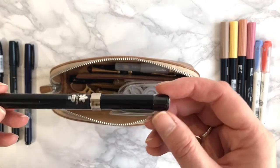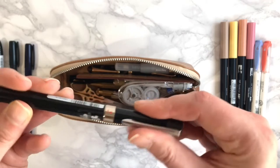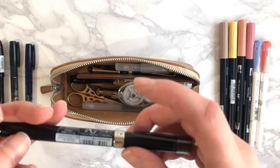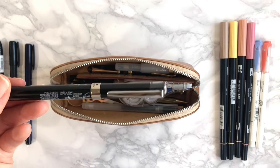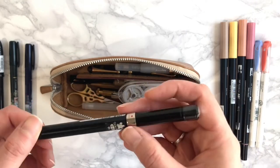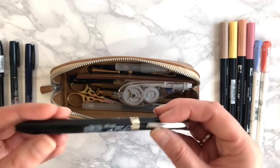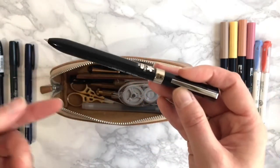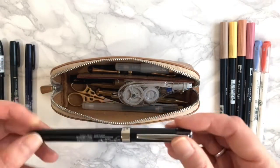Next I have a Uni Jet Stream pen with three colors. When I bought it I meant to get the one with black, red, and a pencil, but I accidentally ordered the wrong one — it came from Japan on Amazon. The one on Jet Pens has a pencil in it, which I liked, but the one I got has black, red, and blue instead. I like the Uni Jet Stream — Lindsey uses it on her Hobonichi because it's the pen that comes with a Hobonichi, so I thought I'd try it.